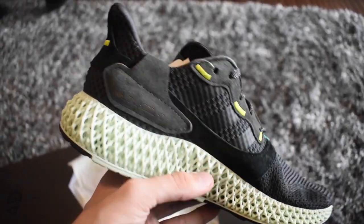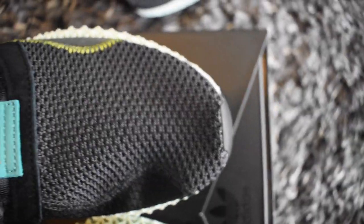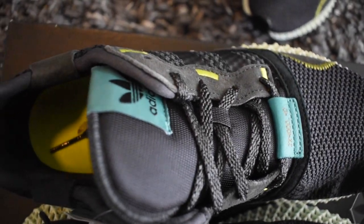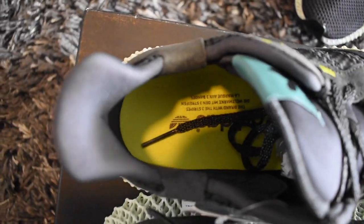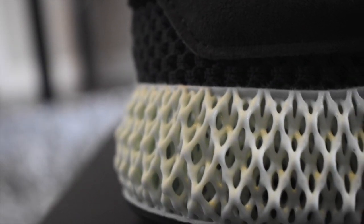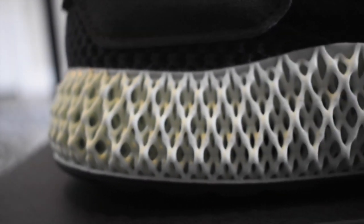Personally, I like them a lot better than the first ones that came out — I'll go ahead and include those at the end of the video for comparison. Yeah, these are definitely much nicer. I think the price point is a little steep at $350, but let's go ahead and dive into these and see what you guys think.